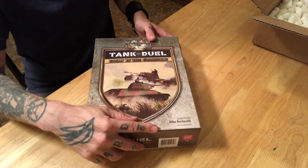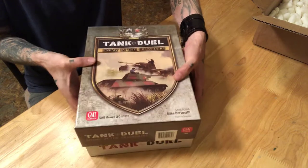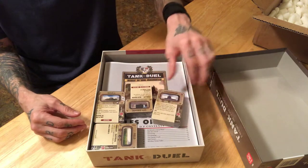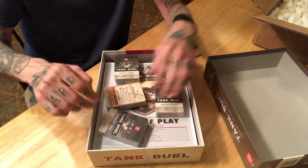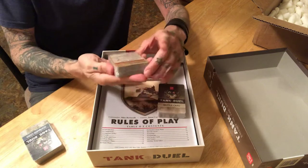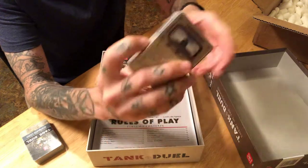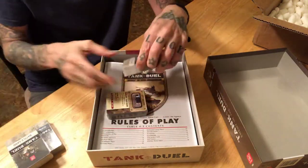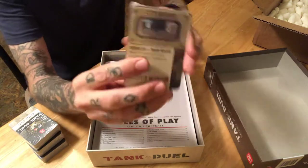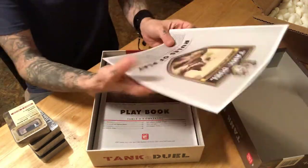Let's open it up. The designer's name is Mike Berticelli, I believe, and as far as I can tell this is going to be his first game — so hats off to Mike. Right off the bat we have four decks of cards: a deck of scenario cards, a pretty thick deck, then what appears to be a battle card deck of about the same thickness, and then another battle card deck.